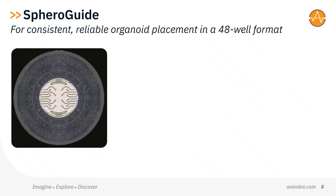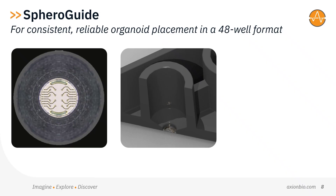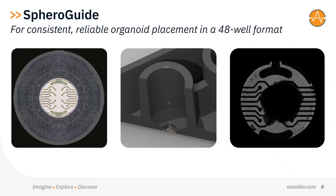Two: Sphero-Guide, for consistent, reliable organoid placement in a 48-well format. Positioning organoids can be a challenge. To make neural organoid recordings on Maestro MEA even easier, we've developed the Sphero-Guide MEA plate. The well design funnels the organoid over the recording electrodes in the plate, enabling faster and more consistent loading of the plate.